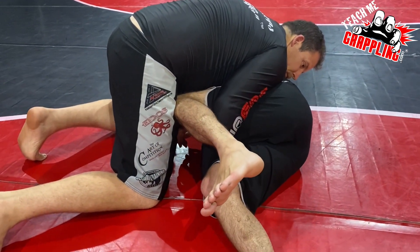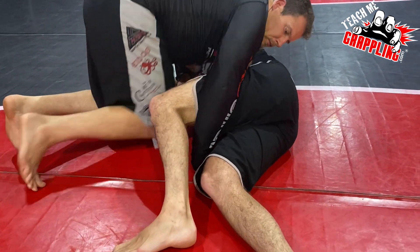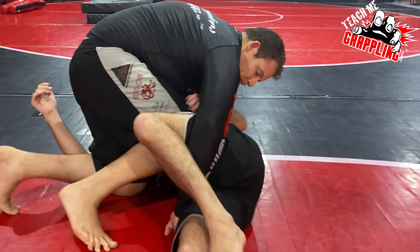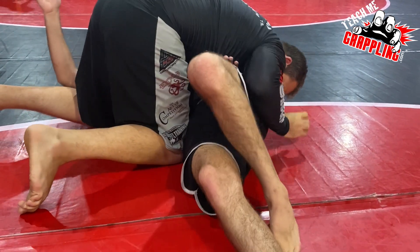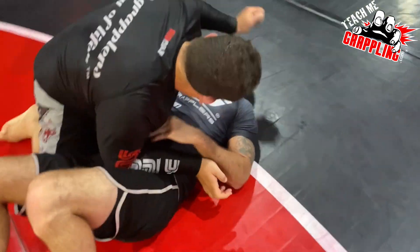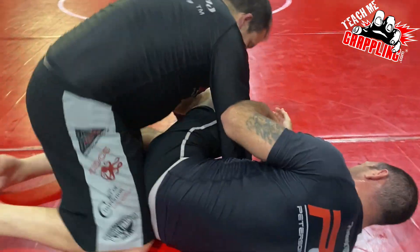Now he can't get through — you're blocking it out. Get past the top knee, just move past the top knee. Jam your right knee in to his stomach. Now look — you don't have to go knee-on-belly, just jam it to the mat. You see his legs are free and clear now. You can just pull your right hand out, and look what you have — that's called side control.